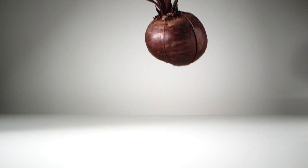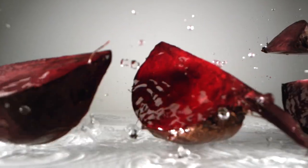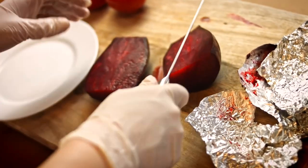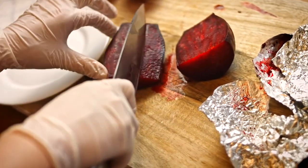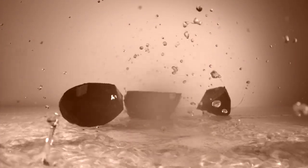Beet juice, considered both halal and kosher, is also a popular option for coloring imitation crab. It has little to no flavor, which is typically preferred for coloring applications. That being said, like lycopene, beet juice extract is prone to changing color from deep purple-red to brown when exposed to alkaline substances.